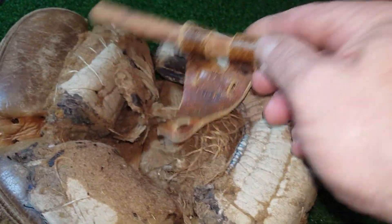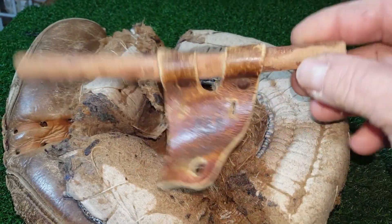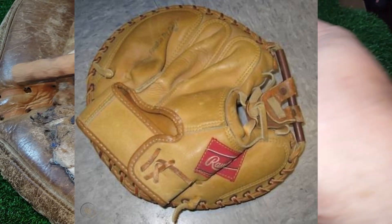Alright everyone, welcome back — George, glove relays. What have I got myself into? Anyway, this turned into a really cool project. I'll put a picture up of what this glove looks like — well, you'll see it in the end too.